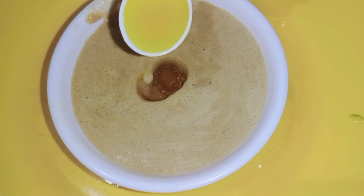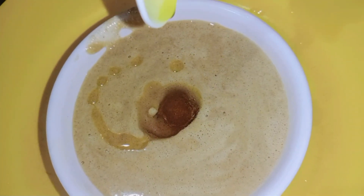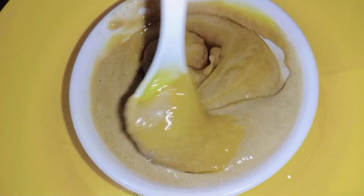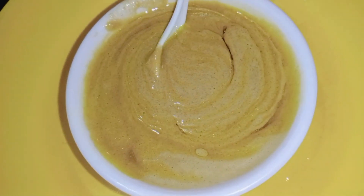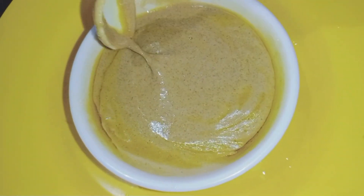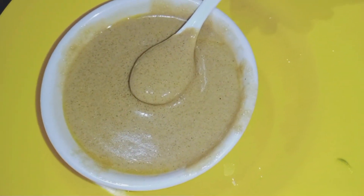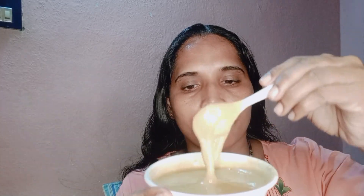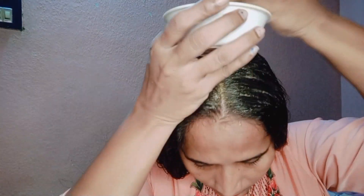You can definitely use mustard oil. I am going to mix it with mustard oil because it is not too much oil. We will apply the mustard oil to dry hair.